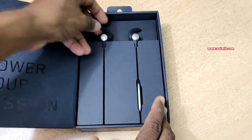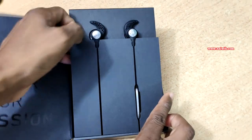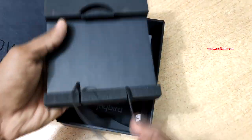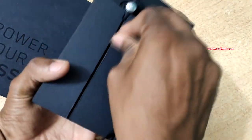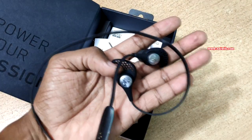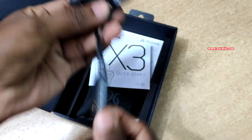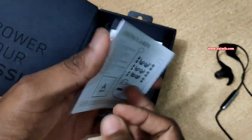Now let's remove the Jaybird headphones — 'Power Your Passion'. This is how it looks inside. Let's remove the headphones and the box itself first. Here is the Jaybird X3 — let's keep this aside. Inside the box you've got a quick start guide on how to use the Jaybird X3.